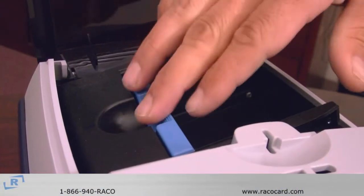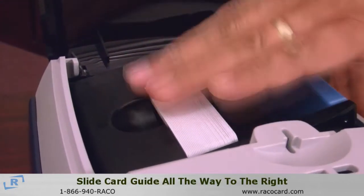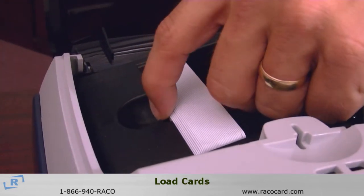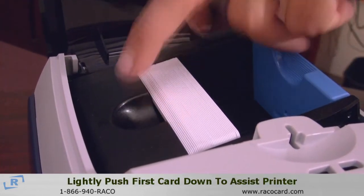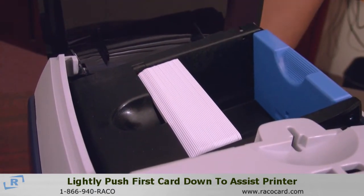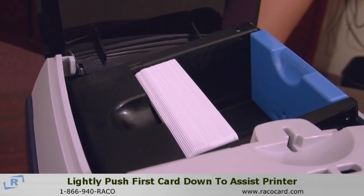When loading your ZXP, go ahead and pull the hopper ring out and slide your cards in there. The one thing you want to make sure is that your first set of cards are in place all the way down, or sometimes it will not grab the first card. It's fine after it grabs the first card, but sometimes that helps it.